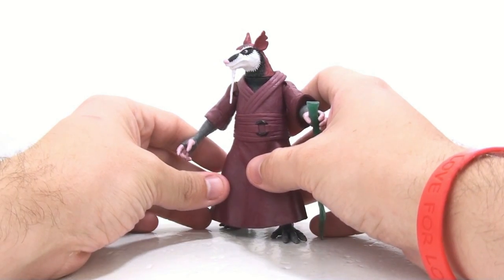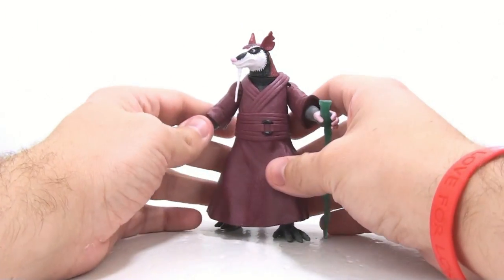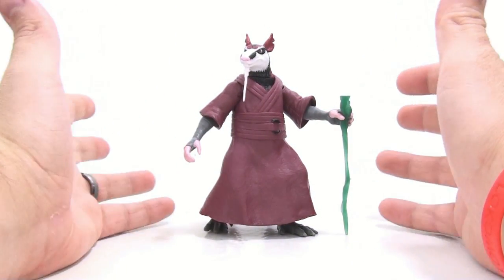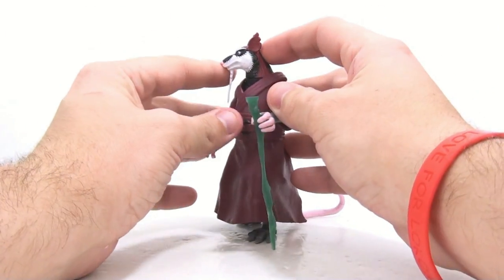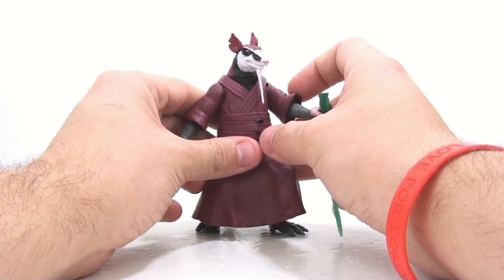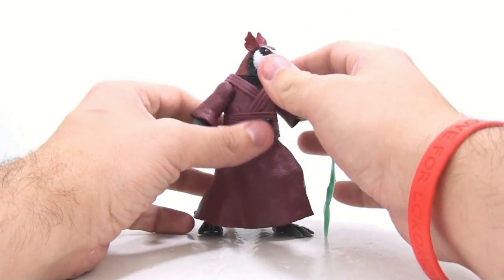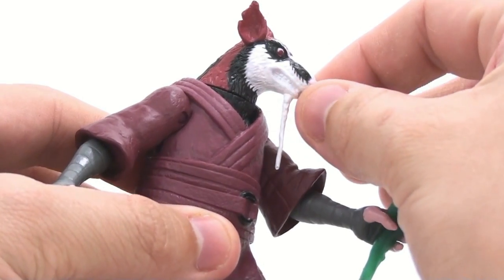The coloring doesn't seem accurate to how he's depicted on the back of the packaging. Playmates really seems to have gone backwards in terms of articulation on these figures when you compare them to the actual turtles. Appearance-wise, I don't think he looks too terribly bad, but the coloring on his face is definitely lacking — it's way too white. Maybe a nice wash of gray through his beard would be pretty good.